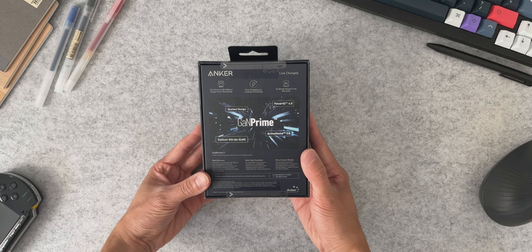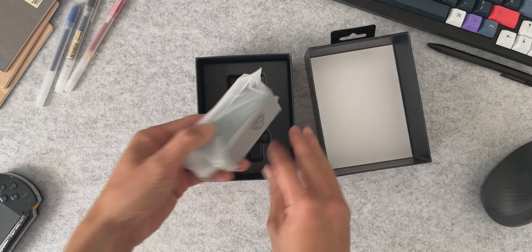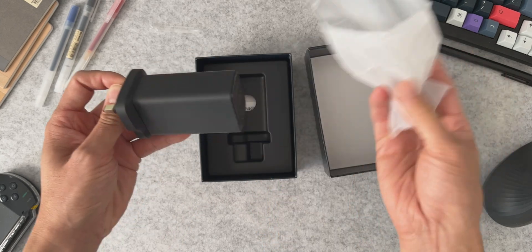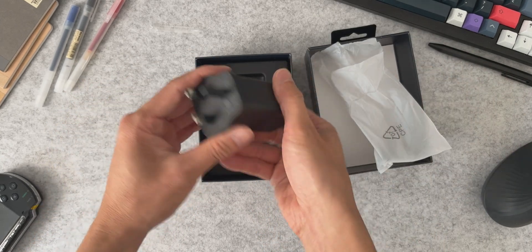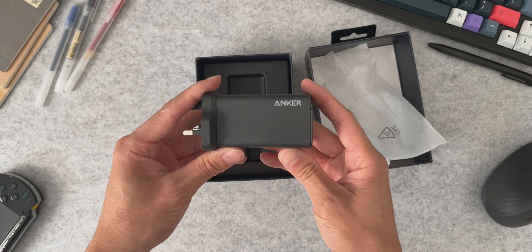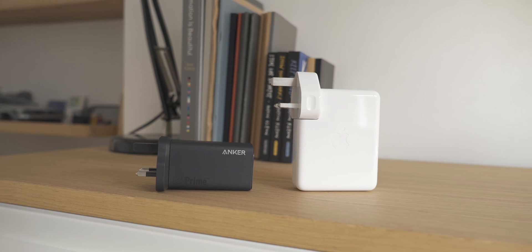This is the Anker 737 120-watt charger, the latest line from Anker featuring GAN technology. This isn't sponsored in any way — Anker have not sent me this. I've purchased this with my own money and this is my own honest and independent review of the charger. I'll also be comparing it to the standard Apple 140-watt charger that comes standard with the 16-inch MacBook Pro.